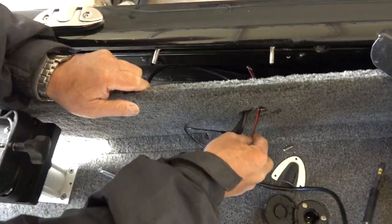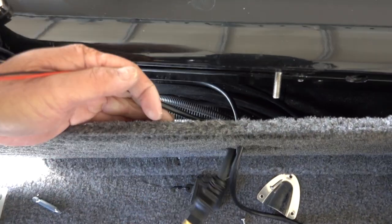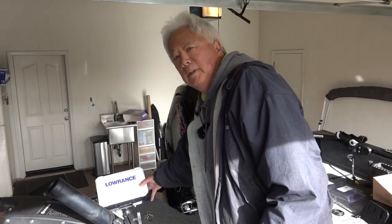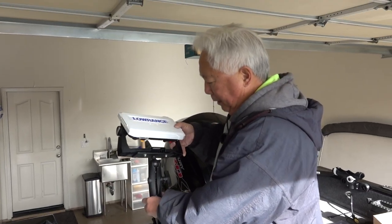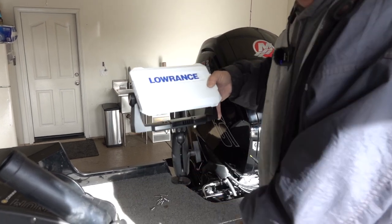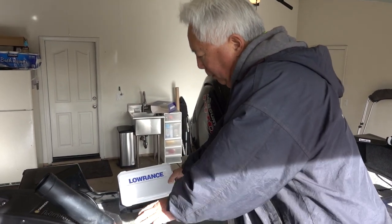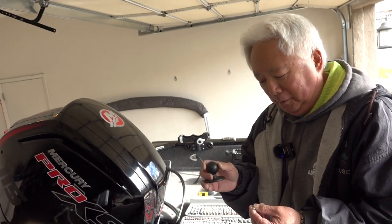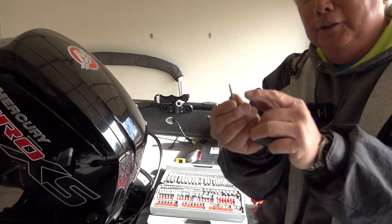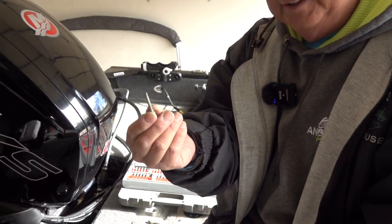Now we're going to decide where to put the back unit. I've got the unit on the RAM mount so he'll be able to tilt it any way he wants — it has a six-inch throw so it raises up a bit. He wants to see it while looking back and while sitting in the seat back there, so about right here looks good. I'm mounting the RAM mount onto the boat — it's an aluminum boat so I'm using self-tapping screws that have a drill bit on them; you just screw right in. I'd put three of them in — that's plenty to hold it.